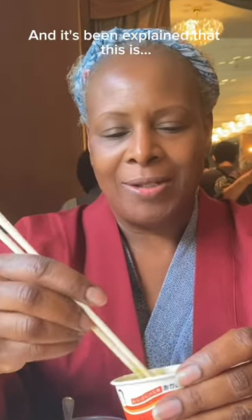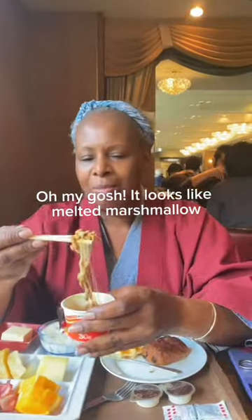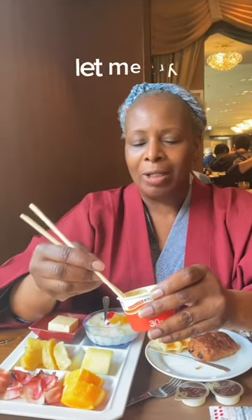Let's do this. I'm trying natto for the first time, and it's been explained that this is fermented soybeans. This sticky stuff — oh my gosh, it looks like melted marshmallow. So this is supposed to be a superfood. It's really packed with vitamins and antioxidants.